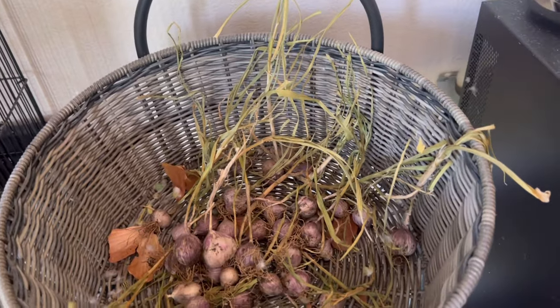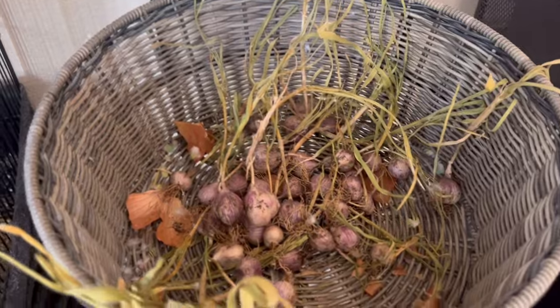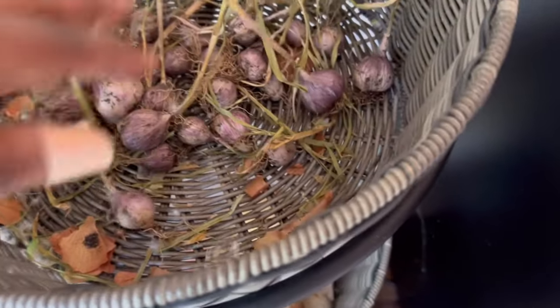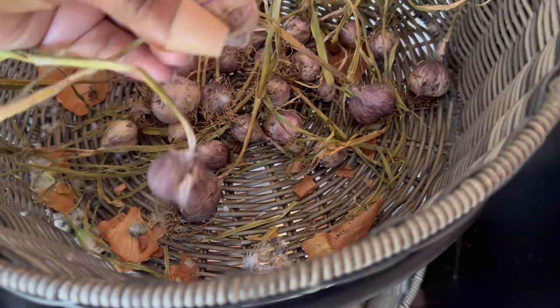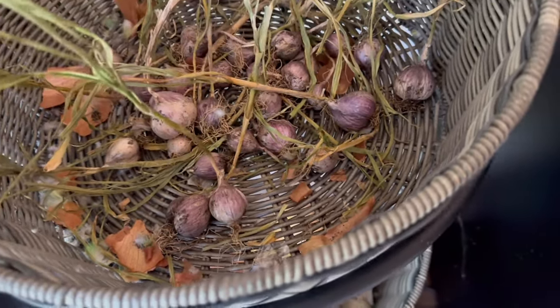I have the next couple of days off. I haven't been feeling well, but we're going to get some stuff done regardless. We are just going to get these guys ready and put away. These ones are going to be mostly for eating.